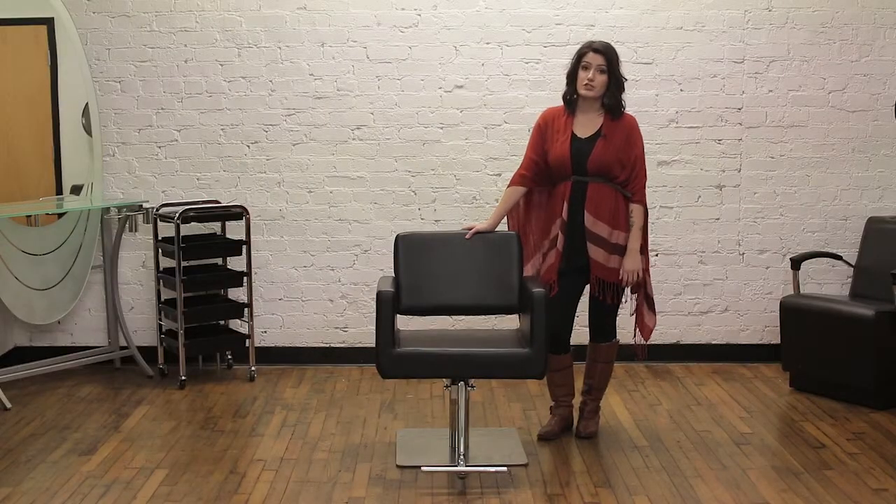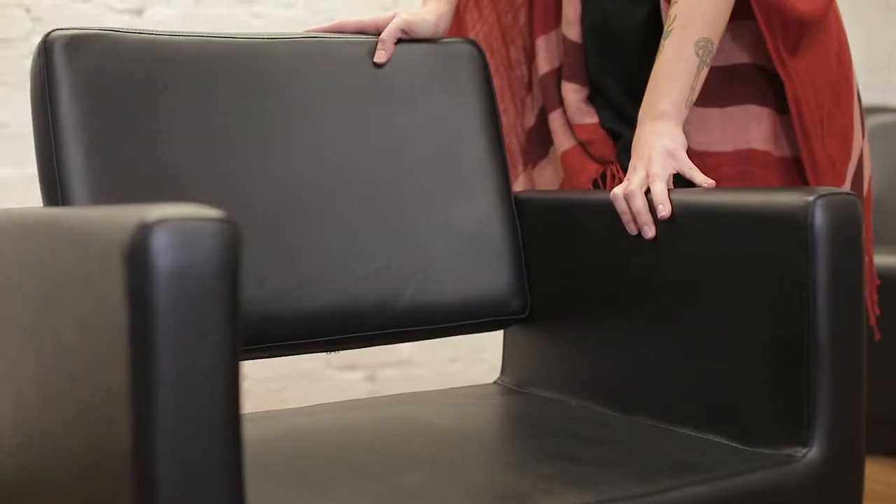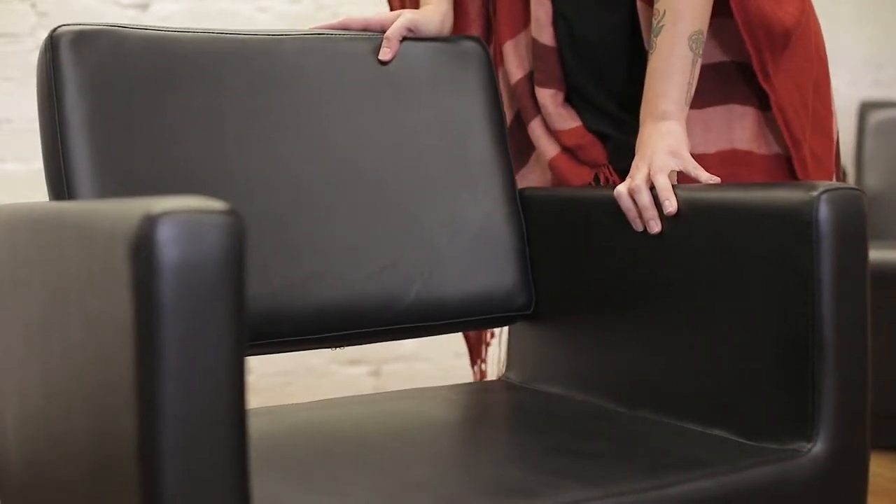Draper is a fully upholstered chair, so that means there is no exposed hardware, and it also has these great steel reinforced arms. So not only is this chair comfortable, but it's very sturdy.